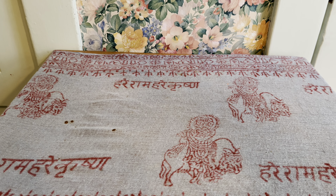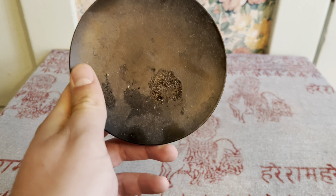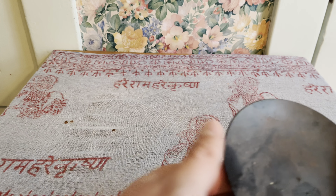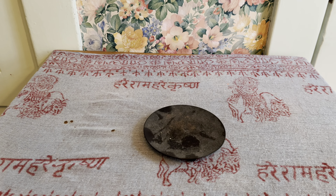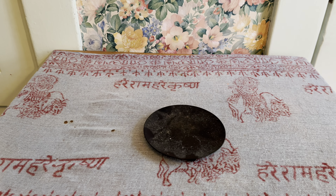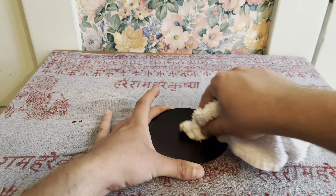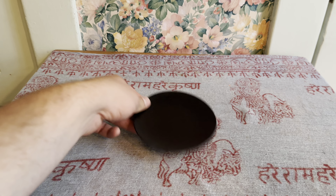I'm going to start with my offering plate slash crystal stand. It's quite dirty from some oils I used in a spell and from some incense. We're going to use the Florida Water on this as well. We're going to place that back on the altar.